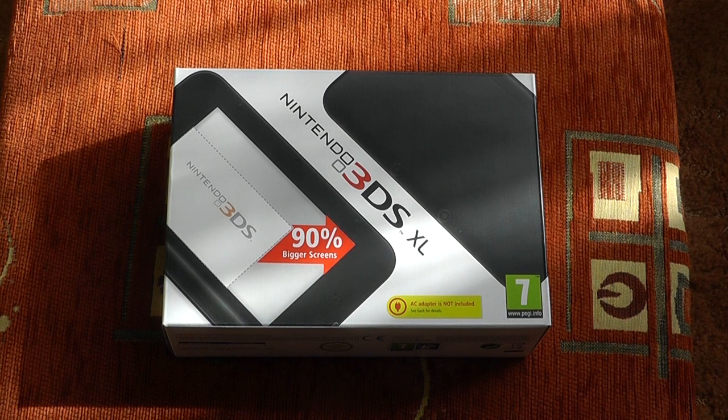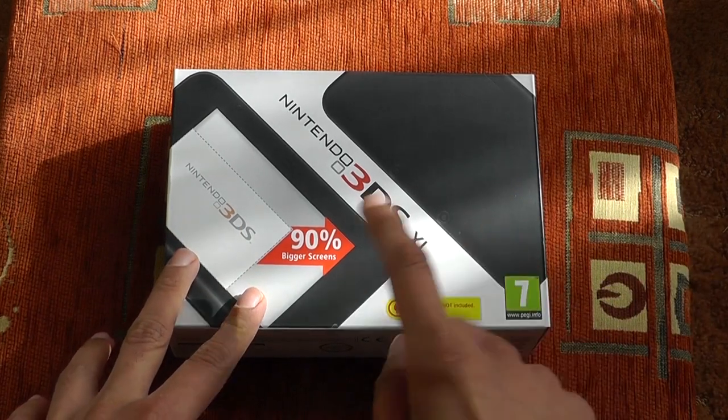Hi everyone, it's Eric from ecotman12.blogspot.com and welcome to my unboxing and ultimate comparison of the Nintendo 3DS XL in black.